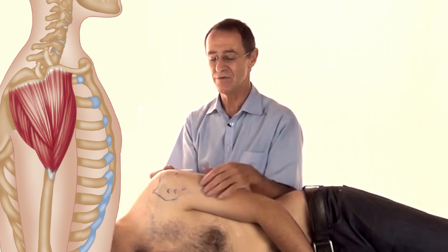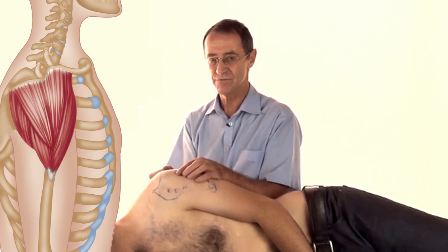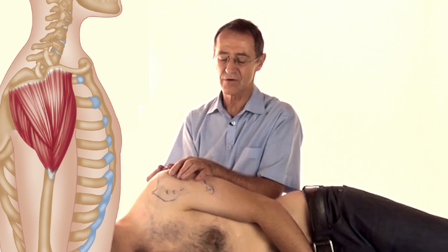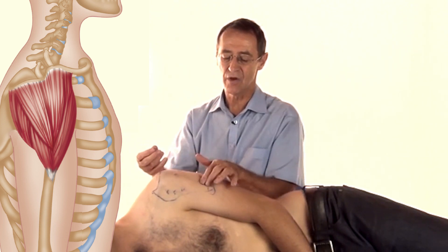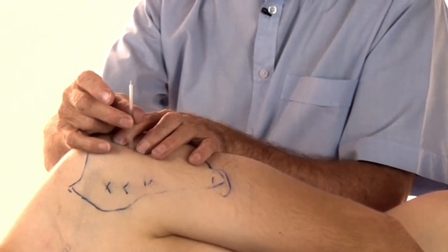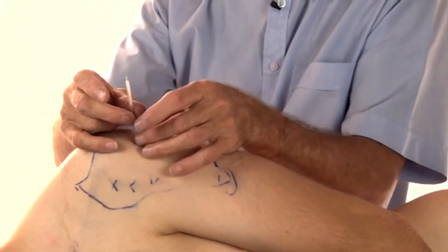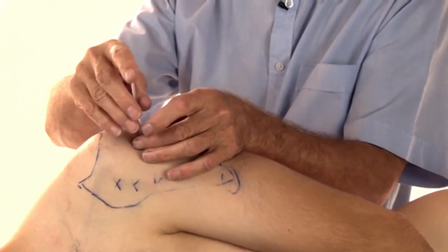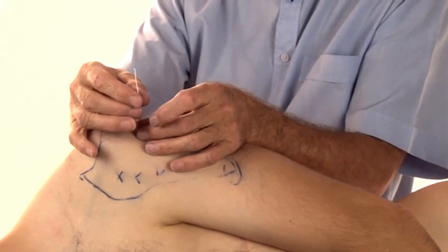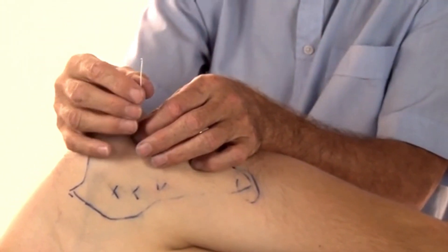The way you needle is that you search for the trigger. Once you've found the trigger, you put your finger on either side along the long axis, place your introducer over the trigger itself, give it a tap, withdraw your introducer, and you can go vertically down.